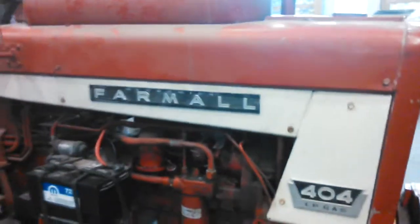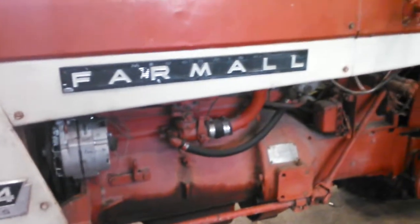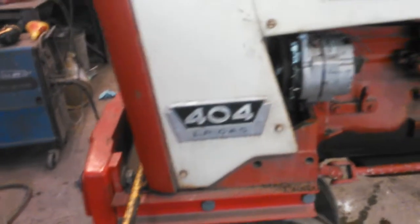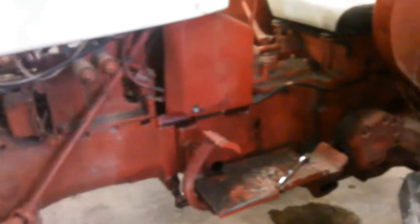Hey YouTube, William here. Just finished checking the oil and antifreeze on our main PTO tractor for the air compressor system, which I covered in a previous video. This is a 404 LP gas — there are supposedly only 2,500 404s ever made. I don't know how many of them are LP gas, but I just thought I'd go over the tractor a little bit. All it does is sit and run a PTO, which I showed you in the PTO air compressor video.